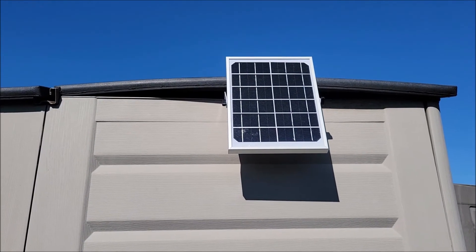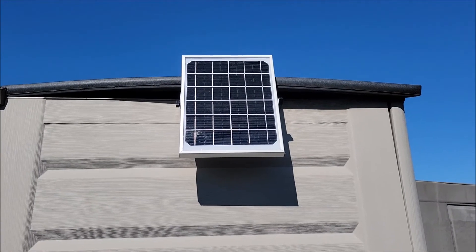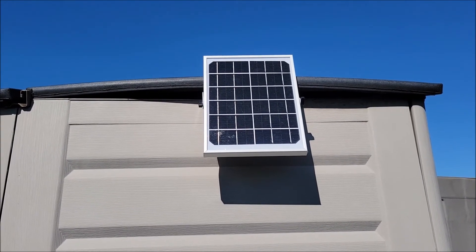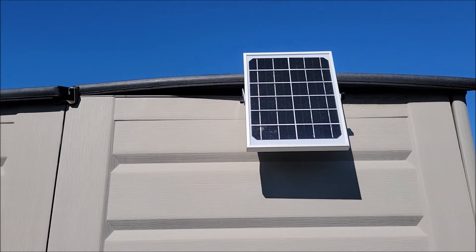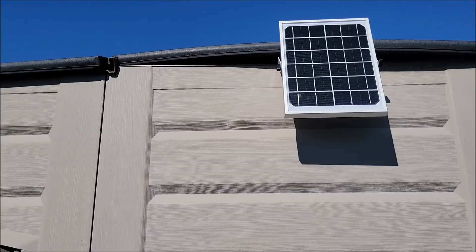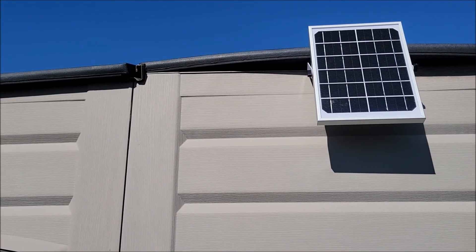With this one facing that direction, I need to angle it up just a little bit and then mount it into place, but this should get more than enough sun exposure to keep that battery charged and topped off. This makes for a really economical way to light up a storage building or shed that is not hooked up to electricity. Two thumbs up from me — this thing's putting out way more light than I ever expected. Hope this video was helpful, thank you very much for watching, y'all take care.